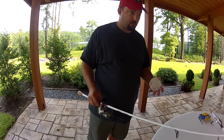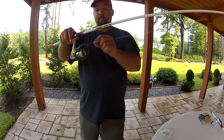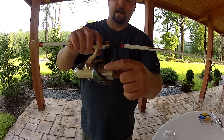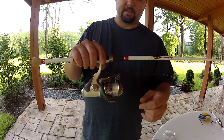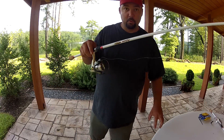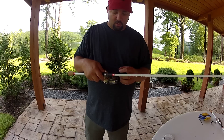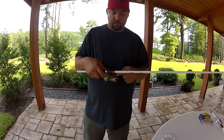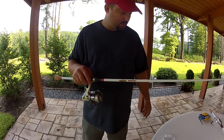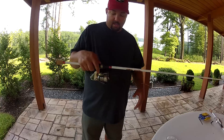Another trick I learned several years ago that works really well with mono, fluorocarbon, and copolymer: once you get your line on there, go ahead and cut it off and clip it to the little line keeper on your spool. Then take your spool off, run some hot tap water in the bathroom sink, and put that spool down in the water for at least five minutes. That'll cause your line to gain memory onto the spool so you don't get that big flare-off that you'd normally get. It really does work.